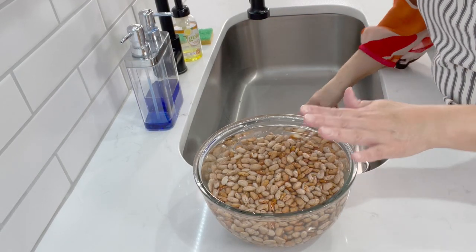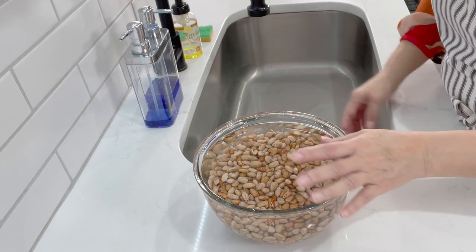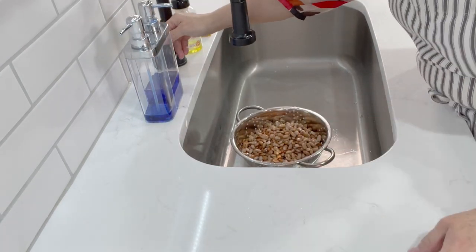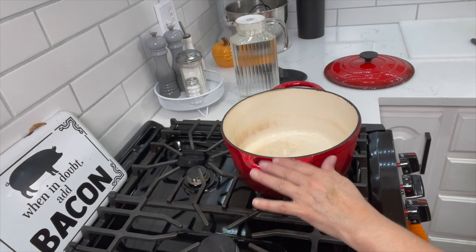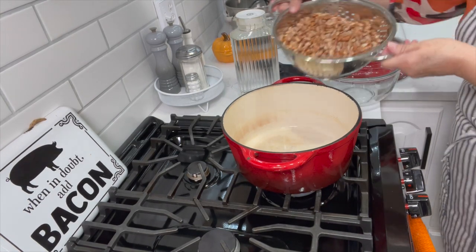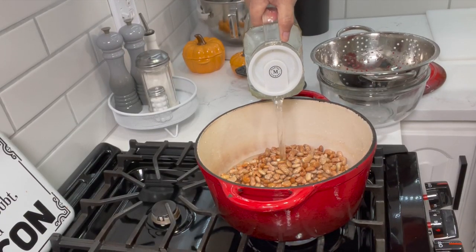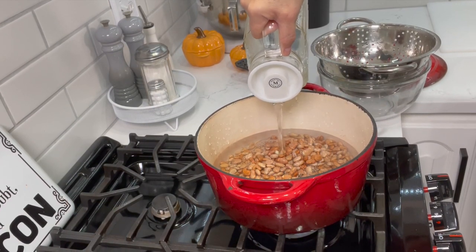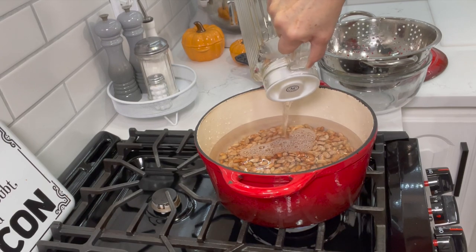We're going to start with the beans. I've had these soaking for about an hour and a half — I rinse and clean them, let them soak, and I believe this cuts down on cooking time. I'm giving them a final rinse and putting them in the Dutch oven. I like cooking beans in my Dutch oven because it keeps the heat well and cooks them faster. I'll fill it up with water and add more as needed, then bring it to a boil and reduce to very low heat. I start this first thing in the morning so it's ready by dinner.